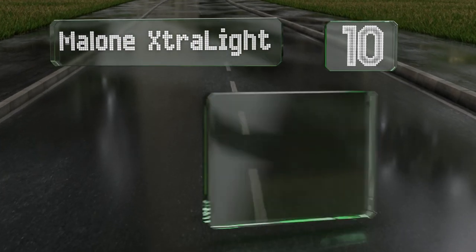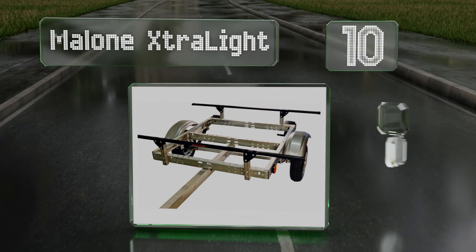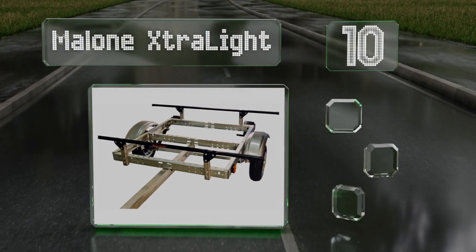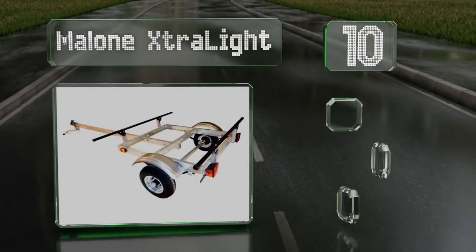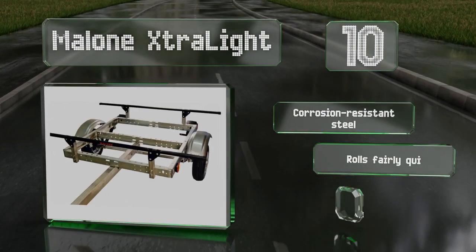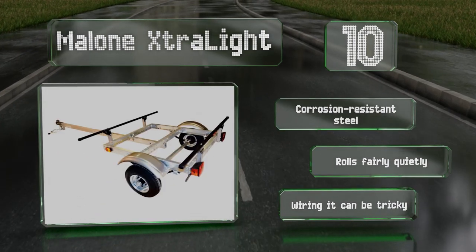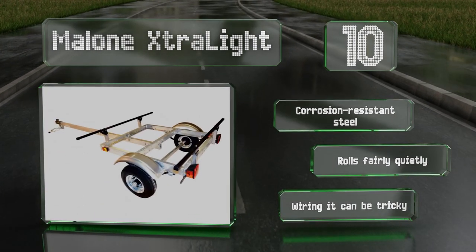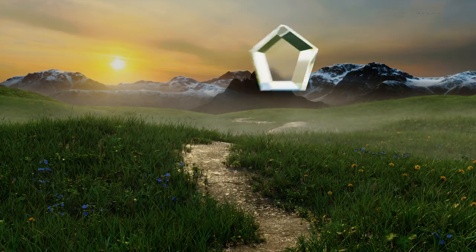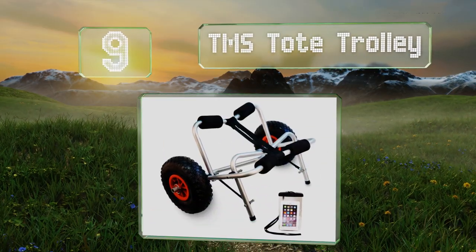Starting off our list at number 10, it's not the most robust model in its class, but the Malone Extra Light does make a reliable option for getting your favorite vessel down to the local lake, assuming it's not too large. Its stripped-down construction means it's easy to pull by hand. It's made of corrosion-resistant steel and rolls fairly quietly. However, wiring it can be tricky.